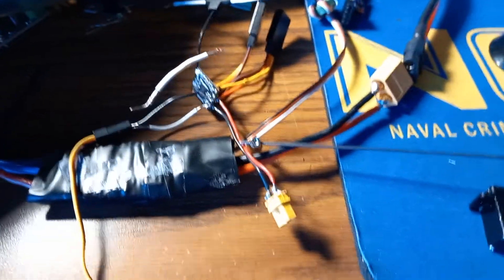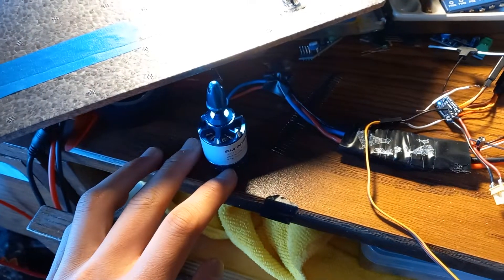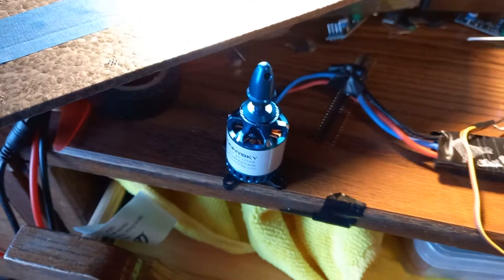I'm going to apply power real quick. Here's my TX16S bound. And we can see that when we throttle up — there we go — we get throttle.